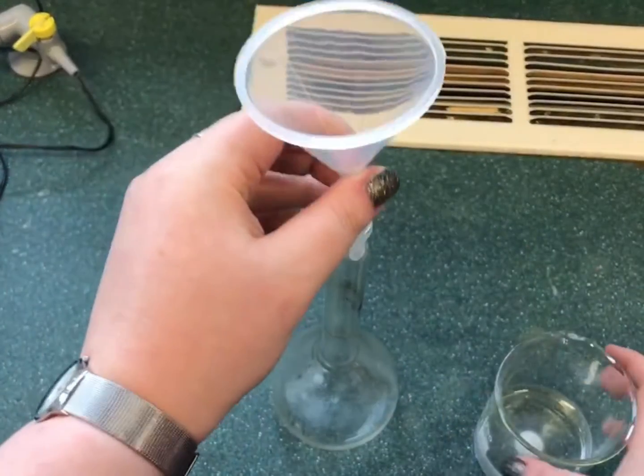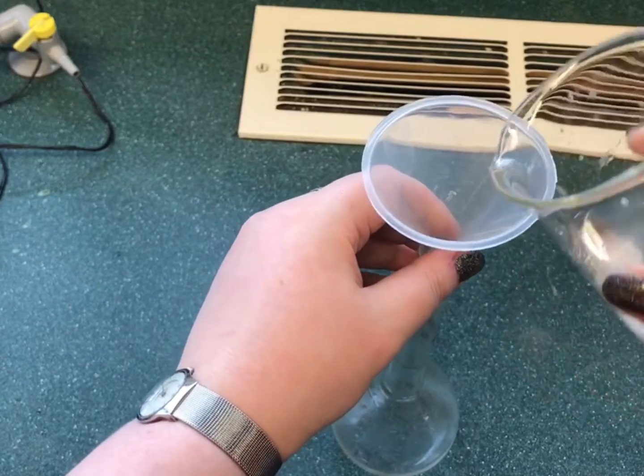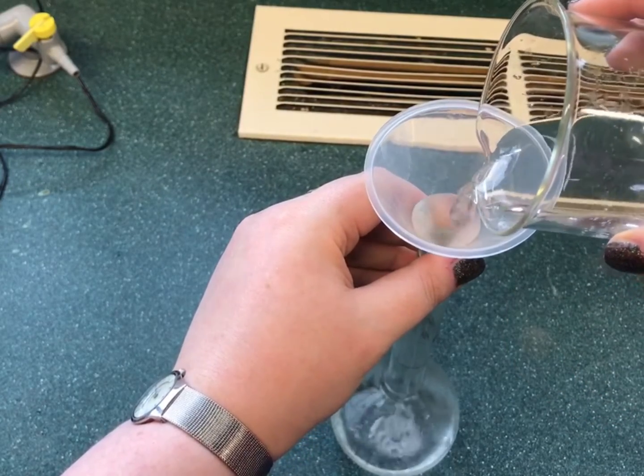Once dissolved, the solution is transferred to the standard flask. The beaker, and if a glass rod was used to stir, are rinsed and the washings are transferred to the standard flask.